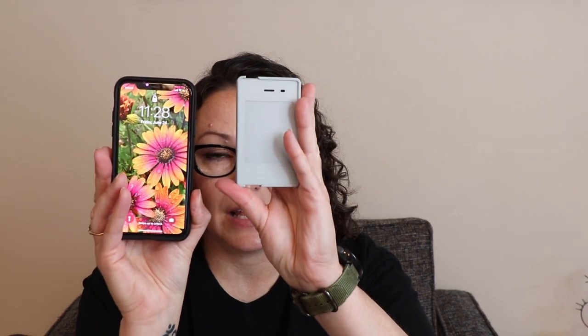This is an iPhone XS; this is the Light Phone 2. You can see that size difference is really substantial. But what I love about this is it fits into my wallet — my zippered wallet — and I can just throw it in there, throw it in my purse, or just have the wallet. I don't have to find an extra pocket or carry both around so both my hands are tied up. It really is a pretty good size.